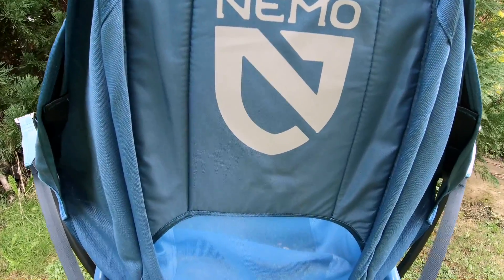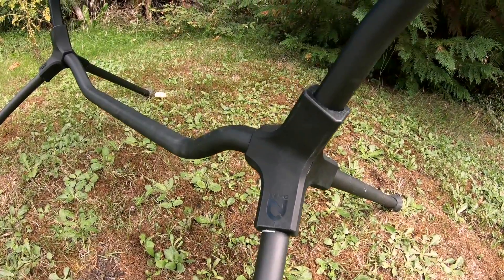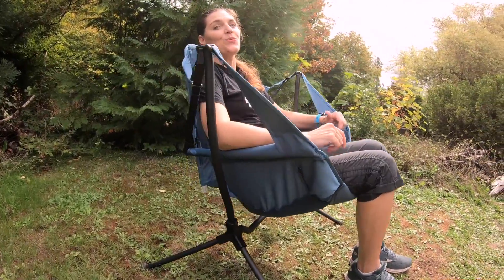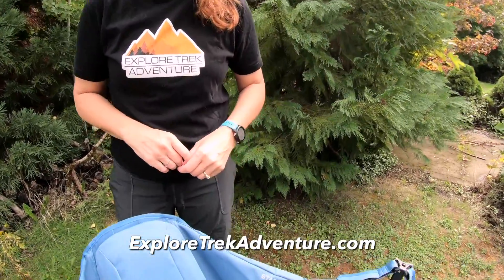There are only actually two cons that we could think of, and that would be the weight and the price. But in actuality, when comparing to the Walmart one, this is actually lighter. Of course, it is a heck of a lot more expensive, but it's so well built I think this chair will last a long time. On top of that, the warranty that Nemo offers. If you're looking for a really cool camp chair, check out the Nemo Stargaze. By far the coolest feature is the reclining and the swinging. You can find us at exploretrekadventure.com and we'll see you next time.